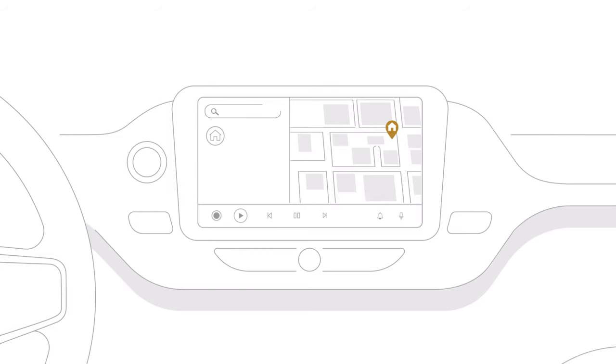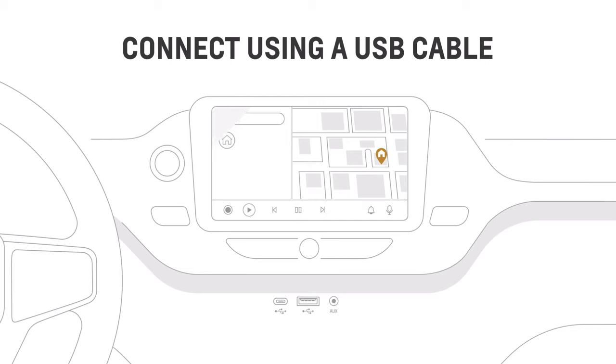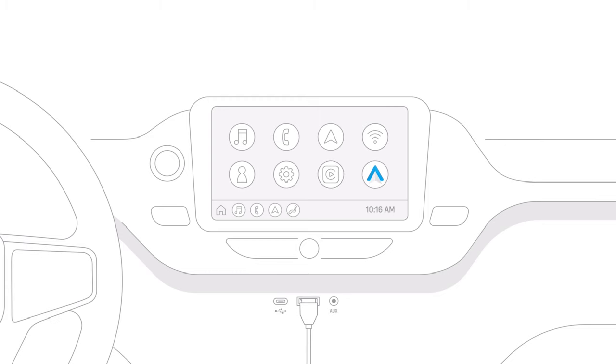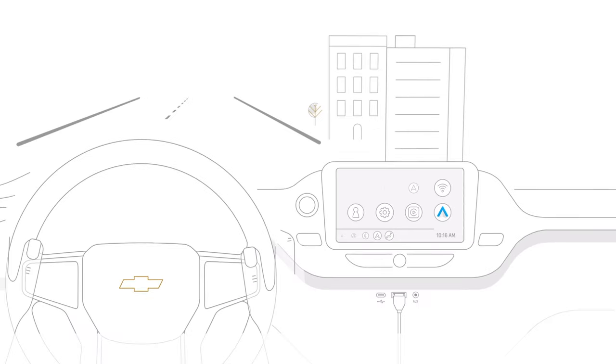If wireless connection isn't available the first time you try it, you can also connect by plugging your phone's USB cable into your vehicle's USB port to enable wireless connection in the future. Android Auto should launch automatically, but if not, tap the icon on the vehicle infotainment screen.